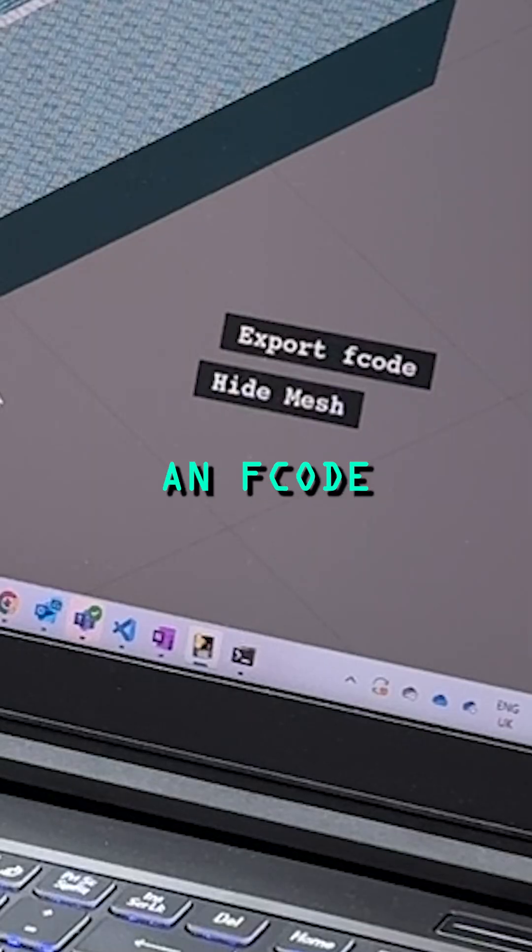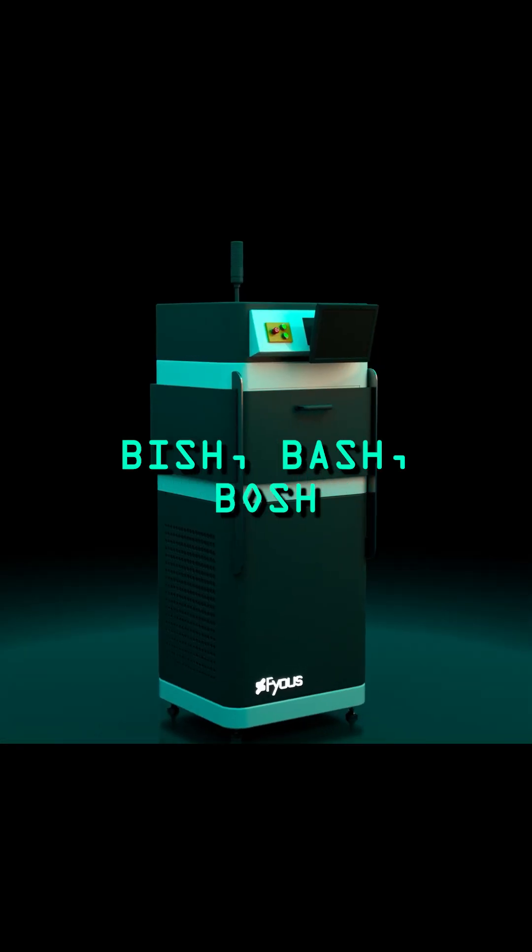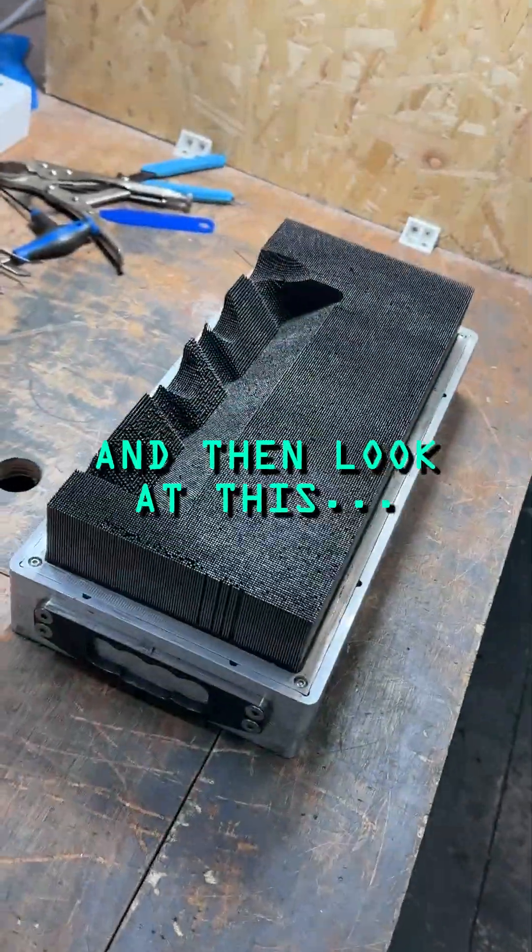You export this as an fcode file and then import it into our polymorphic moulding machine, and then all the pins are reconfigured in minutes — infinitely reusable tooling.